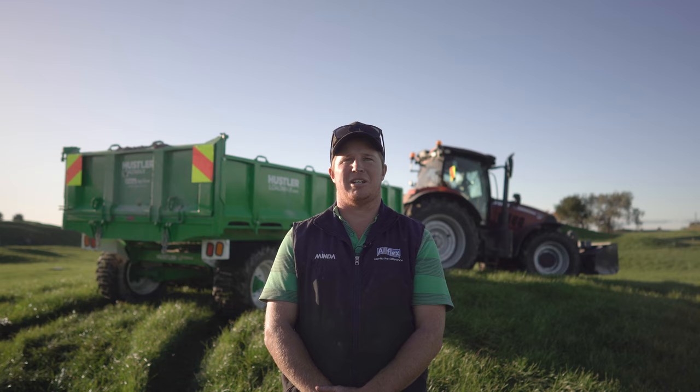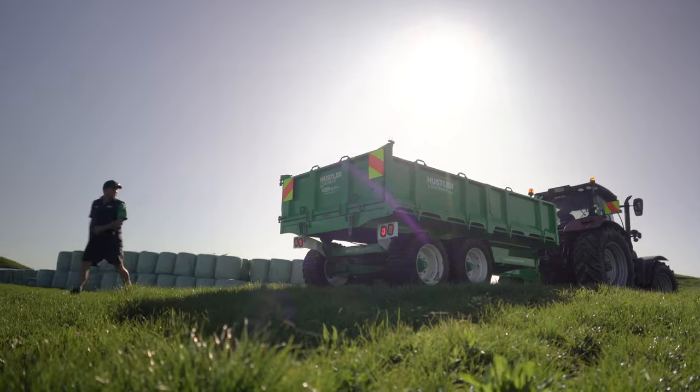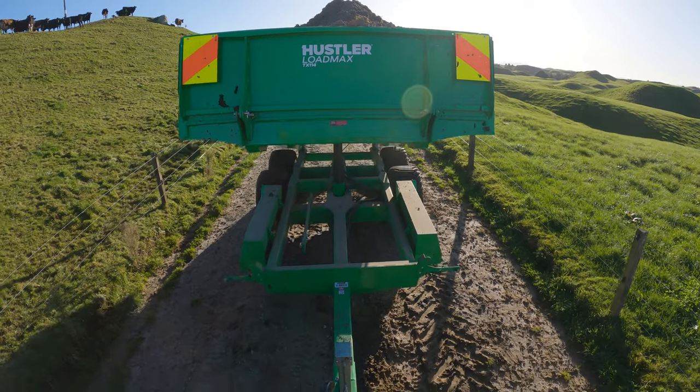We needed a trailer so I went up to Cambridge one afternoon, saw the trailer, said drop it off in the morning and put it straight to work for a month. When we moved a mountain over that month, re-raced the whole farm and it didn't miss a beat.